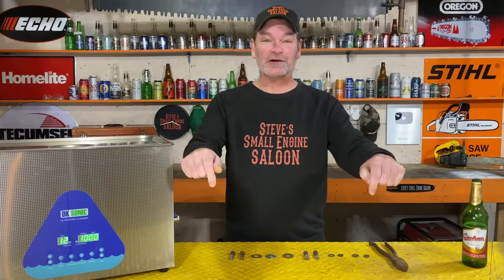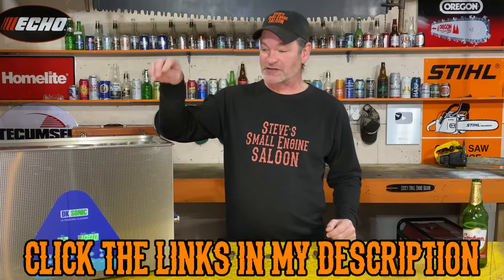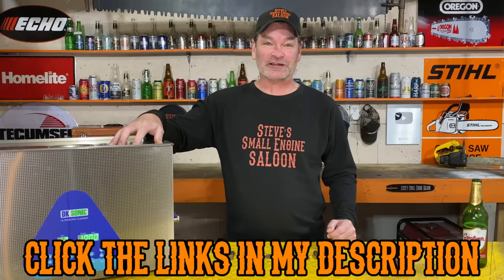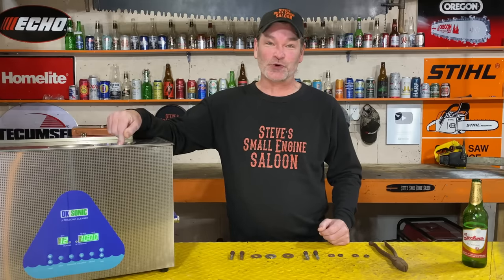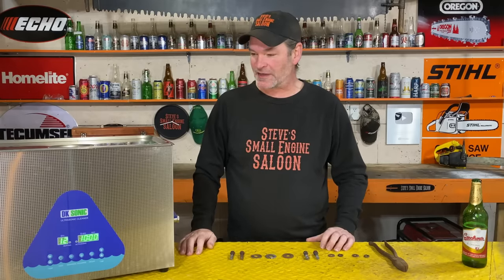I do have some links right underneath this video in the description for some of these products, as well as a link to this DK Sonic ultrasonic cleaner. I know this thing's huge — it's a 30 liter. You don't need one this big. I can take the bar and chain off my chainsaw and stick my entire chainsaw in here, but you don't really need one this big. When you click on that link, scroll down to the bottom and it'll give you some other options that are smaller and less expensive.